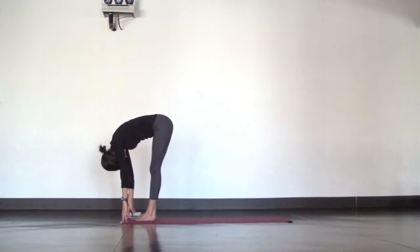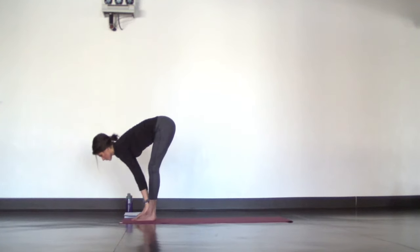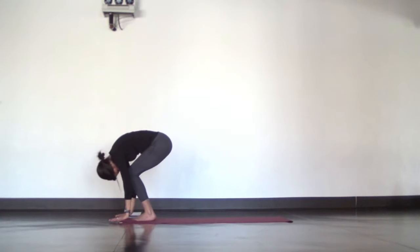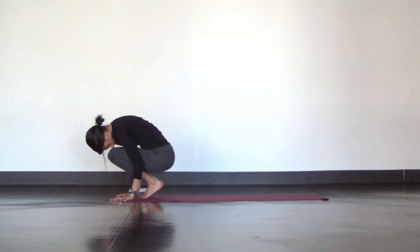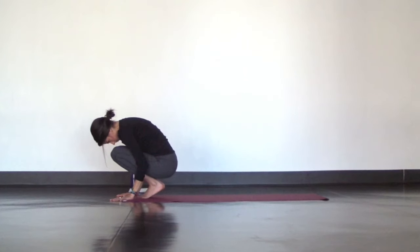Just one more, halfway lift. Inhale to lengthen. This time, crouch and curl — squat down into a tiny little ball so your heels lift and your chin tucks. Relax your shoulders and send a few deep breaths up and down your spine.